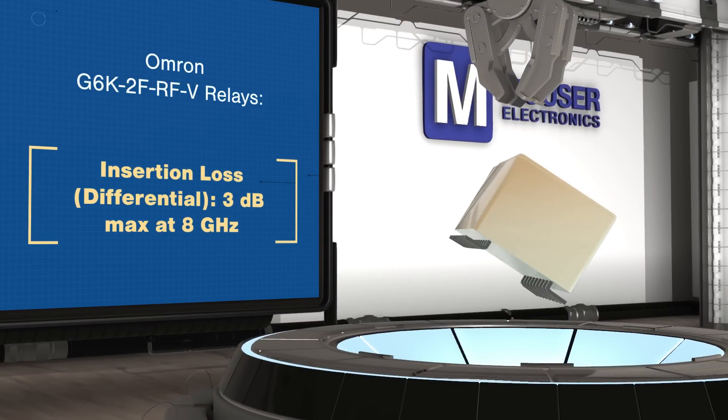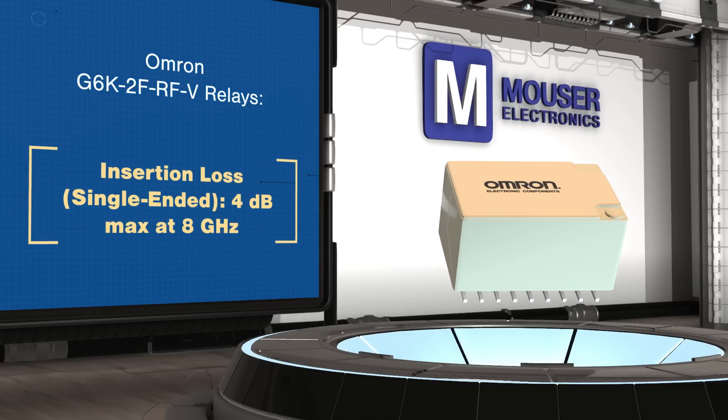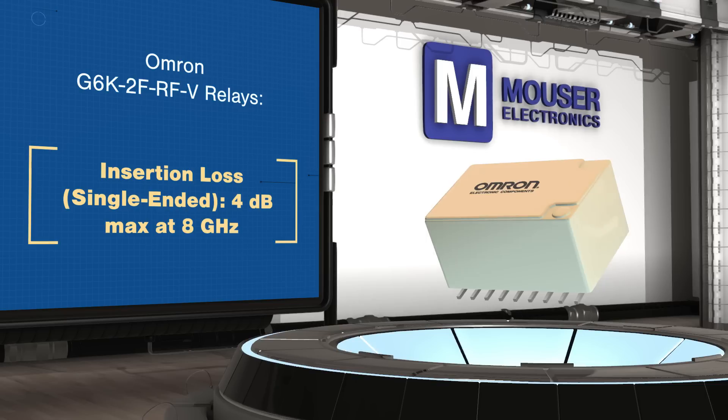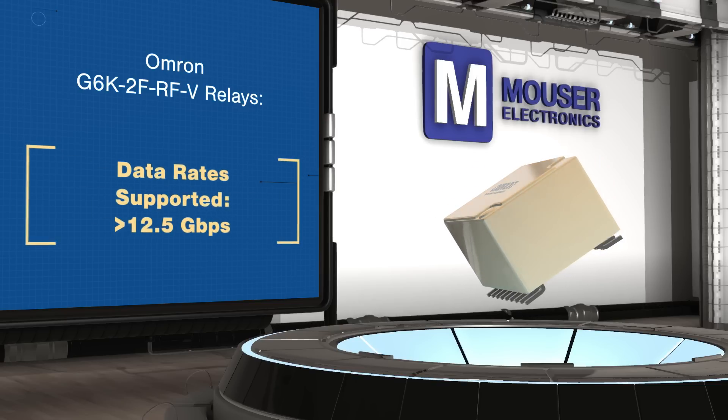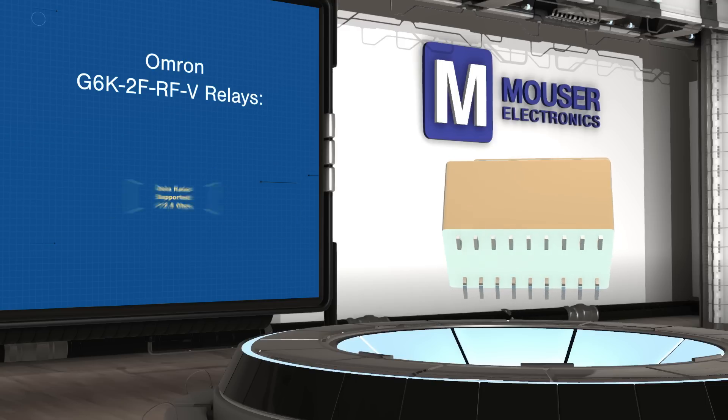G6K-2F-RFV relays have a rated load of 1 Watt with a 1.2 max VSWR. The DPDT configuration enables switching the common terminal between two pairs of high-speed differential signals with tightly matched performance between the normally open and normally closed contacts.